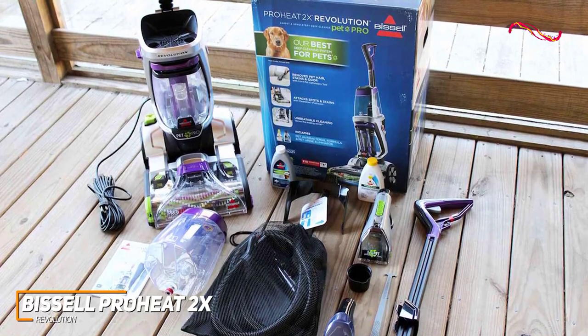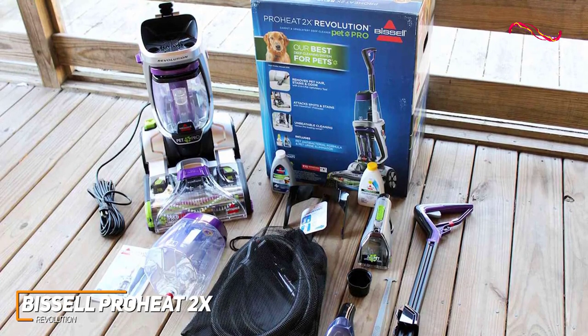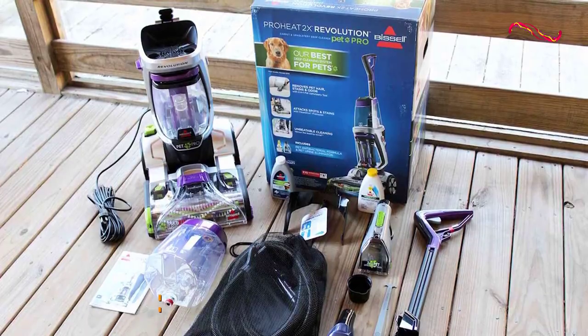the ProHeat 2X really stands out as a great choice for anyone looking to get all those stains out of their carpets and car interiors. It's why the ProHeat 2X is my pick for the best carpet cleaner for most people.